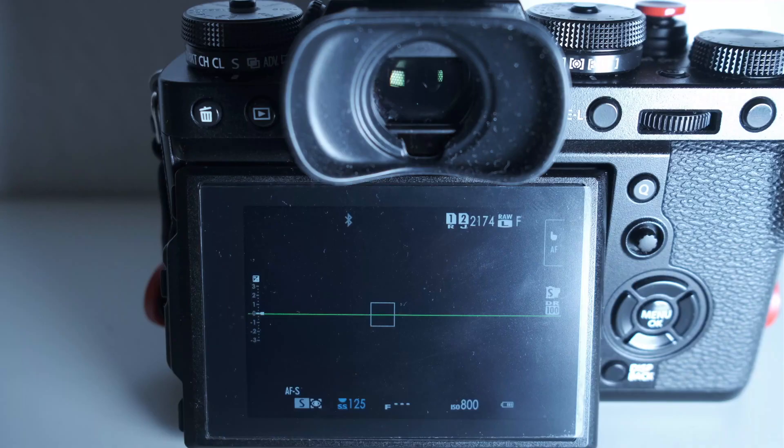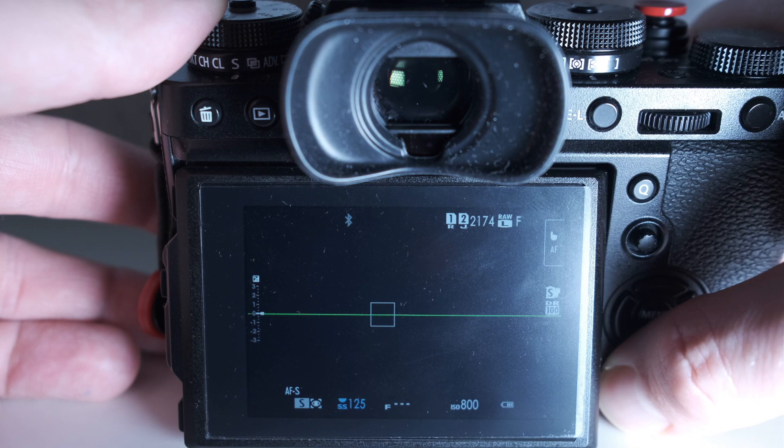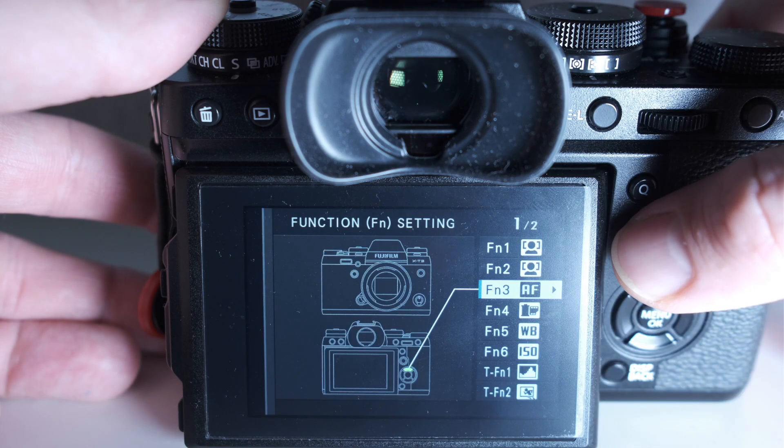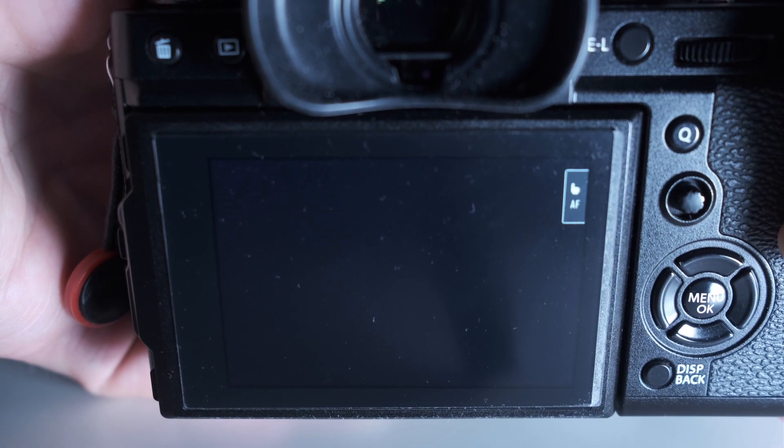I have actually set up my cameras as I need over time and I don't change much anymore. But if you are not quite sure yet and change the key assignments even more often, these shortcuts could be really helpful for you. You can get to the corresponding menu item by simply holding down the display button for two seconds. You can then easily change the assignments of the FN keys. It's the same with the command dials, but you have to press them for two seconds — don't turn, press!